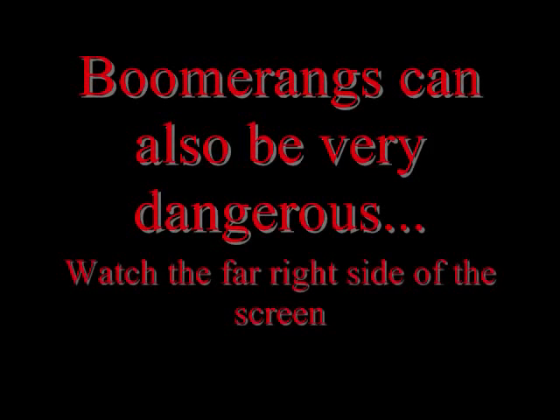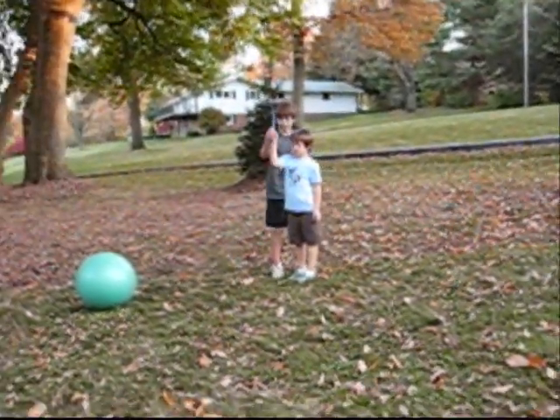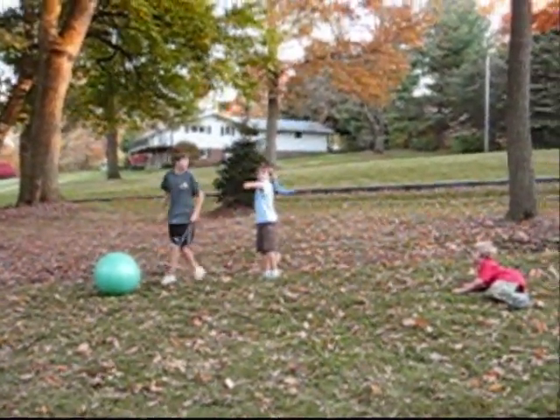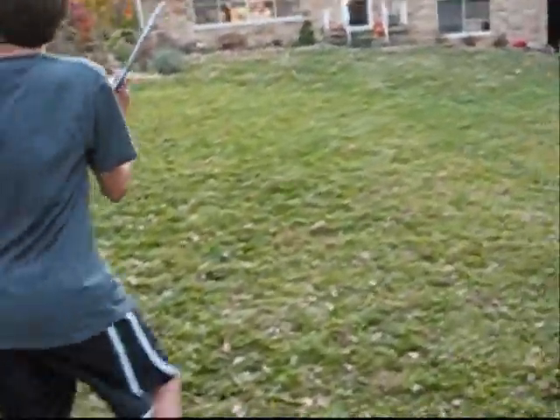Boomerangs only work because of Bernoulli's principle. More, more, more, more — get to a place like over here. Fly around. As long as it doesn't hit that.